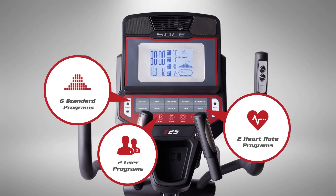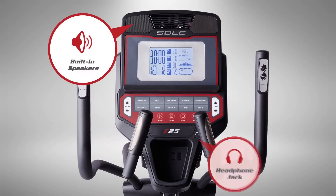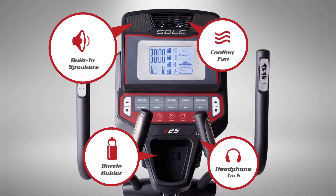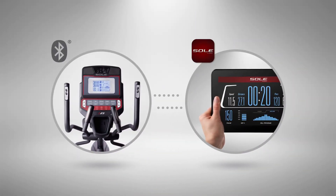Stay in the zone and focused on your goals, with features designed to keep you energized, refreshed, and hydrated. You can even connect your smartphone to track your workouts over time.